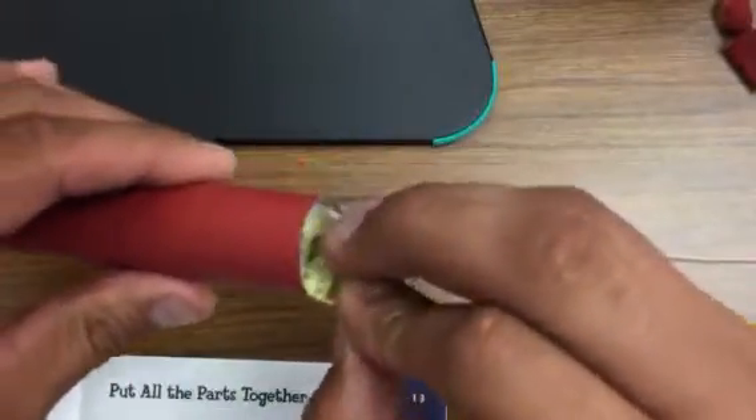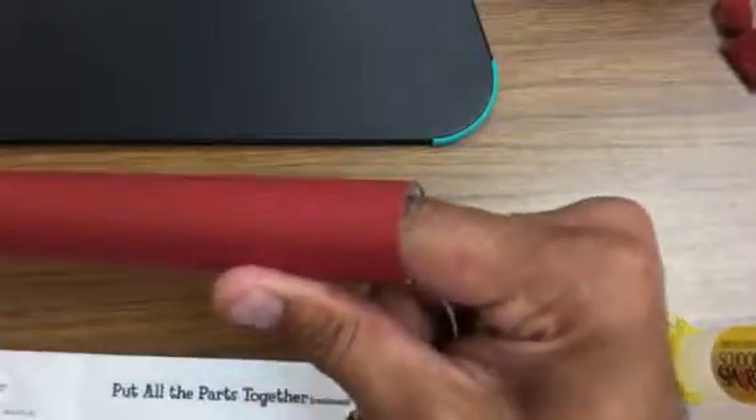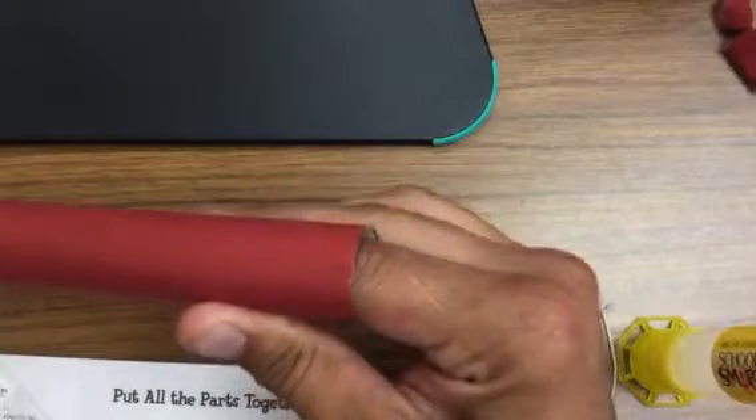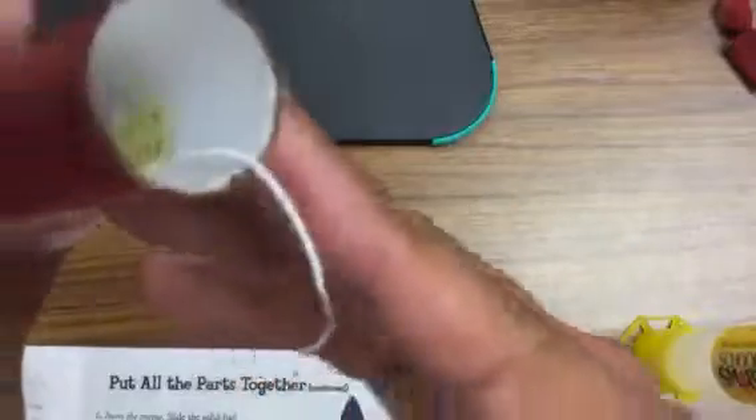You take this and you're gonna bend it so it's like a half circle. You're gonna push it down about two inches — about as far as your fingers will go. And then you're just gonna hold it there. You're gonna count to 100. Then take your fingers out — pretend it was 100 seconds — and it's stuck right in there.